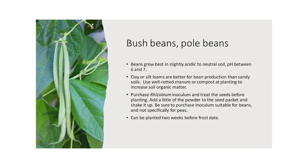First thing we're going to cover is bush beans and pole beans. Bush beans grow best in slightly acid soil — that's a pH between 6 and 7. 7 is neutral. Clay or silty loams are better for bean production than sandy soils. Use well-rotted manure or compost at planting to increase soil organic material.